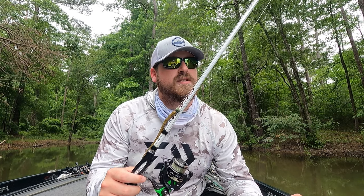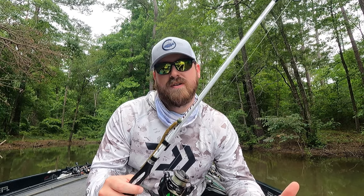I've caught them today flipping shallow. You can catch them out deep. However you want to — there's no wrong way to fish a shaky head, and no wrong place to fish a shaky head.